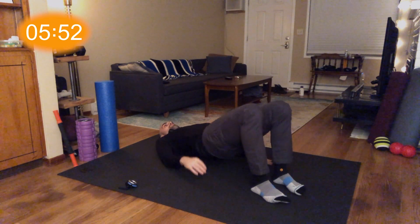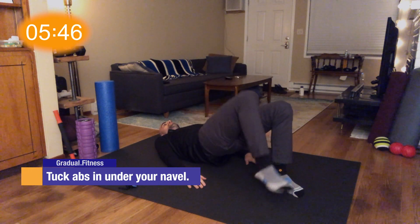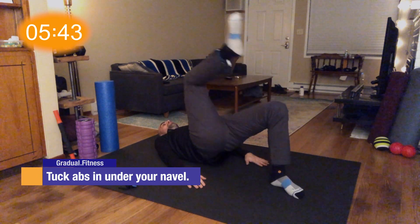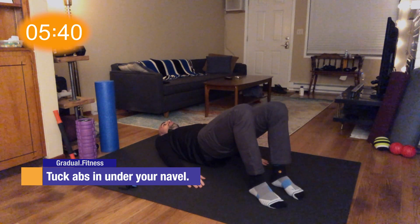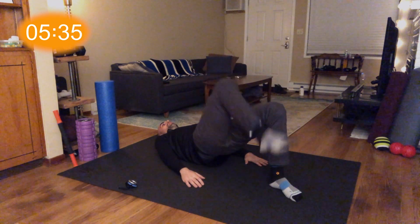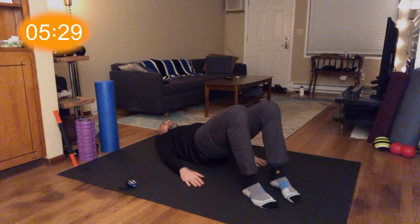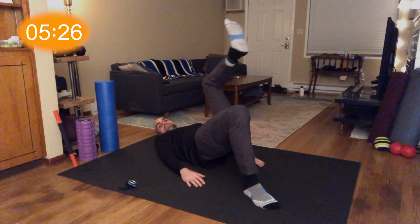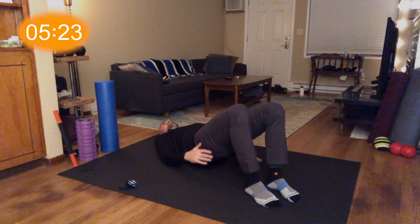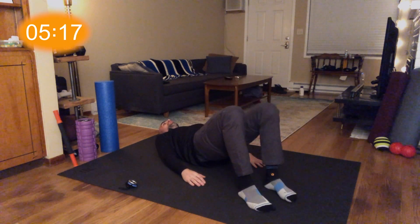First thing we're going to do is get ourselves in a bridge pose here — feet close to the glutes, abs engaged. We're going to tilt the pelvis up, then lift our legs up and do a march. If you don't have the march, just do the bridge. But if you've done the previous workouts and been doing ab workouts the last few weeks, this should be easy for you. If not, maybe go back to one, two, or three. Just get a right angle in our legs here.